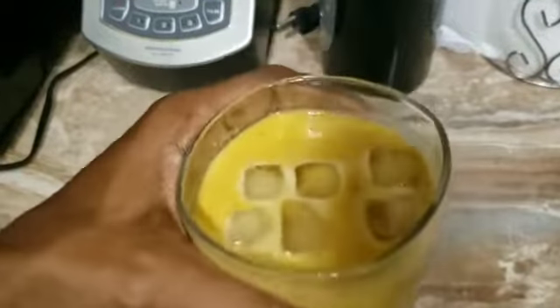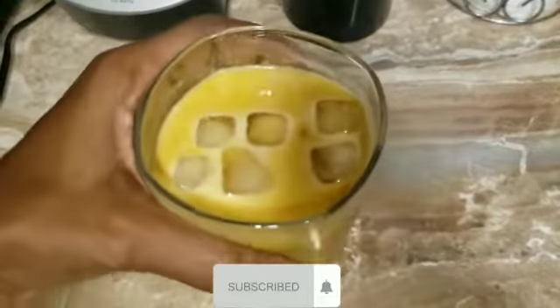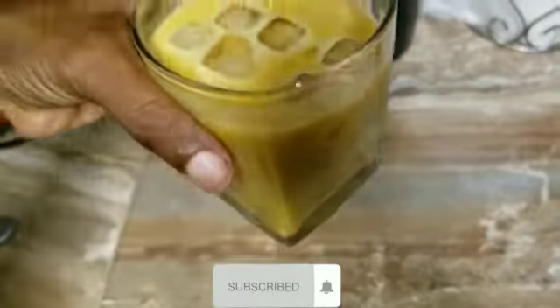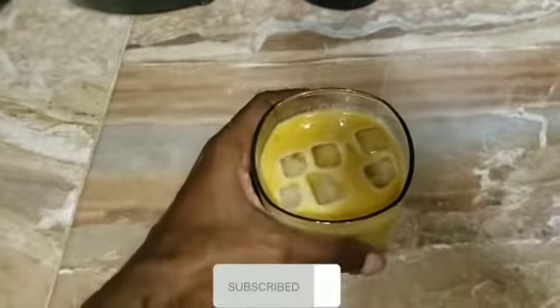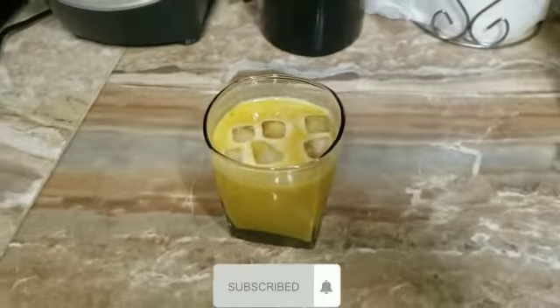I just want to have some right now, and this is it — it's all ready to consume. This is the healthy punch: carrots and pumpkin, good for the body. Thank you for staying tuned.